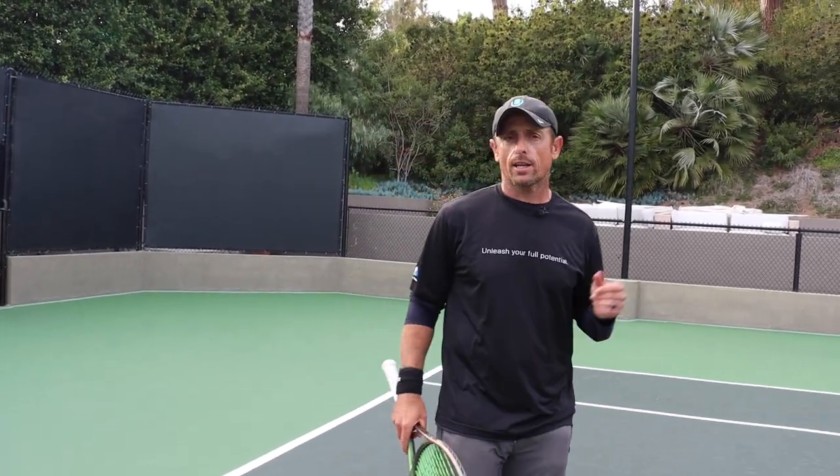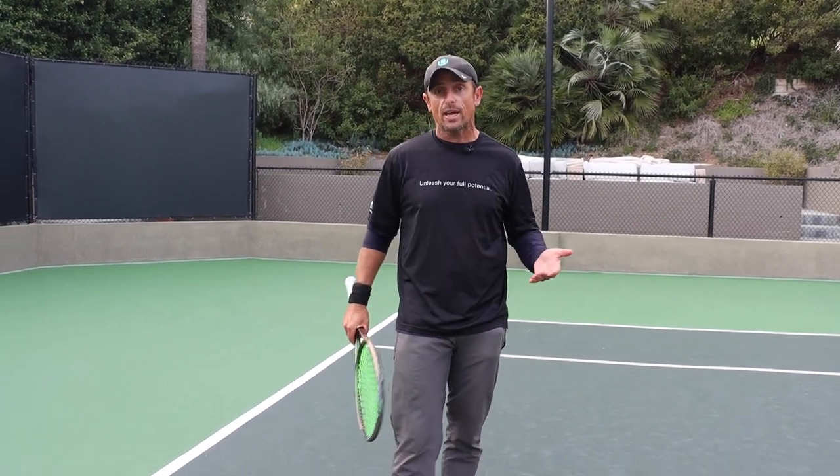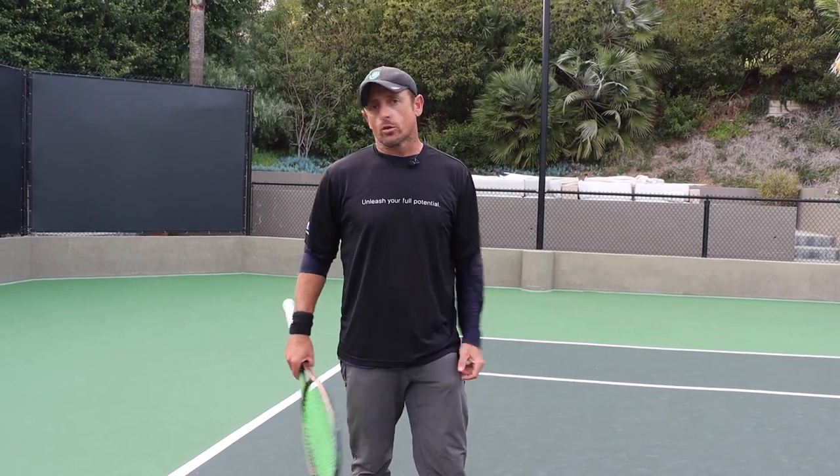This next drill I like to call Slice Wars. I think it was Alex Domajon and myself at Saddlebrook that we were training and he created this drill with a friend, and then I kind of stole the drill from him. But it's a really fun game, really great for engaging your lower body. Tennis is a movement sport, so playing a fun competitive game that actually forces you to move well is unbelievable for your tennis development.